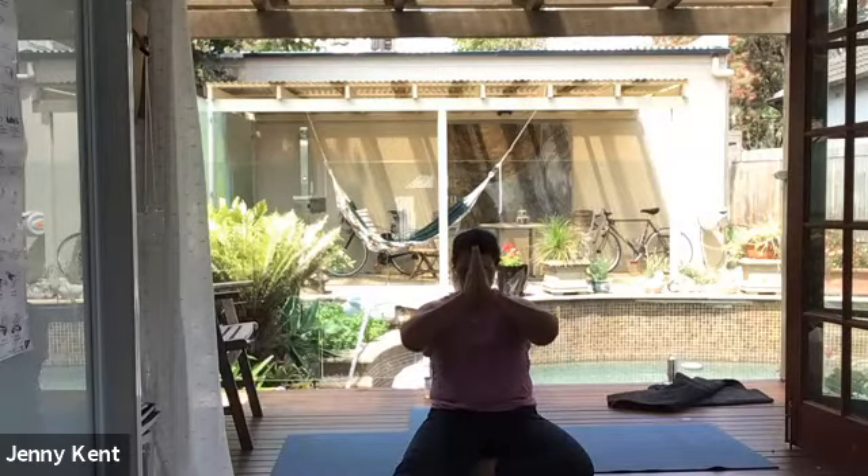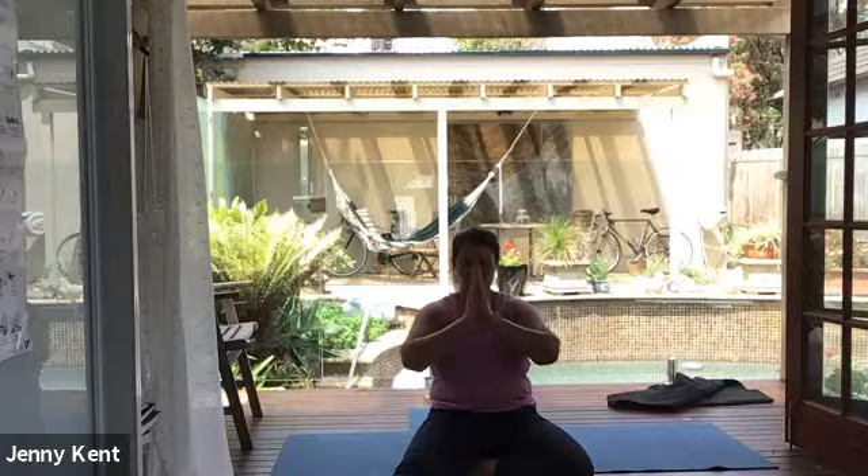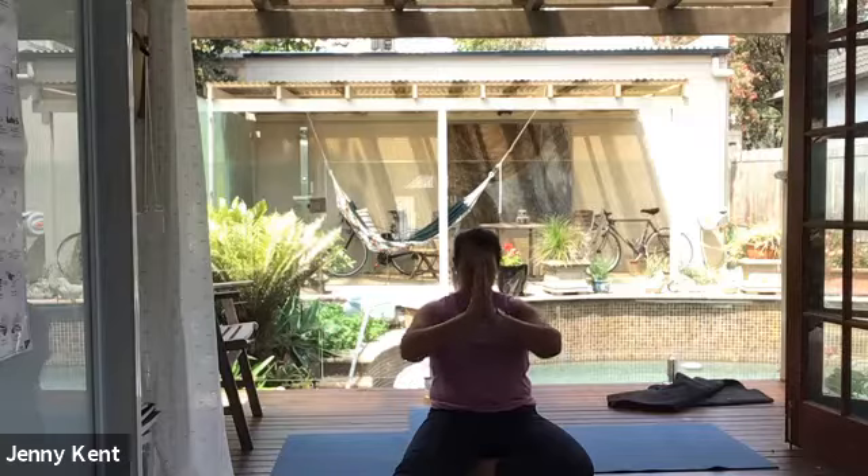Let's bring our hands to our heart centre, coming back to our breath. Bring our hands to our forehead for kind thoughts, to our lips for kind words, and to our heart for a kind heart. Namaste.